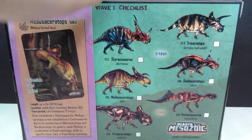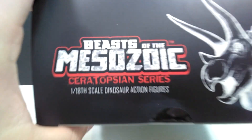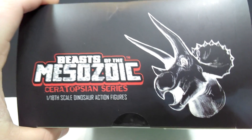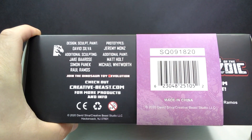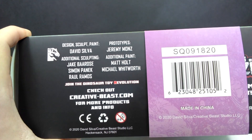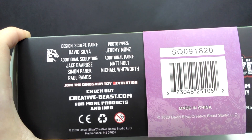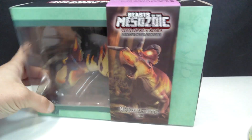You can see the Wave 1 checklist up here. On the side, there's an image of a Triceratops as well as the Beast of the Mesozoic logo. On the underside, there's a barcode, plus information about who created the figures — the different people that worked on the paint jobs, sculpting, and all of that for this Beast of the Mesozoic Ceratopsian line.